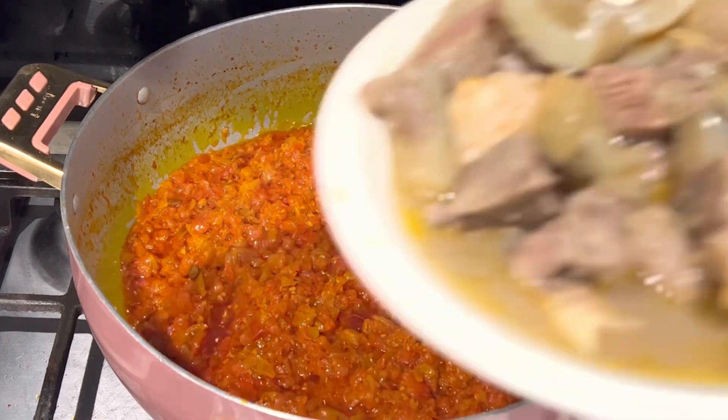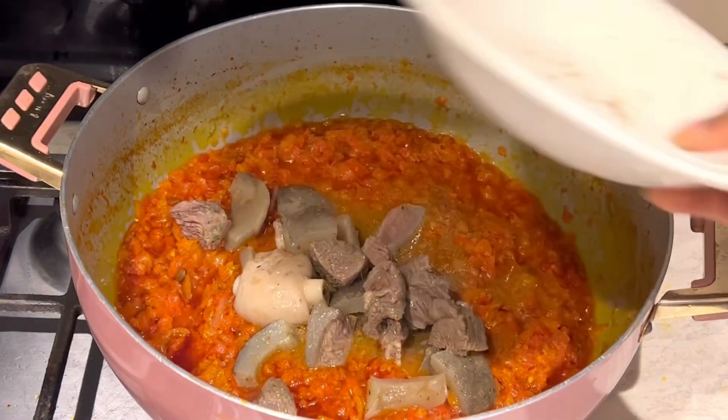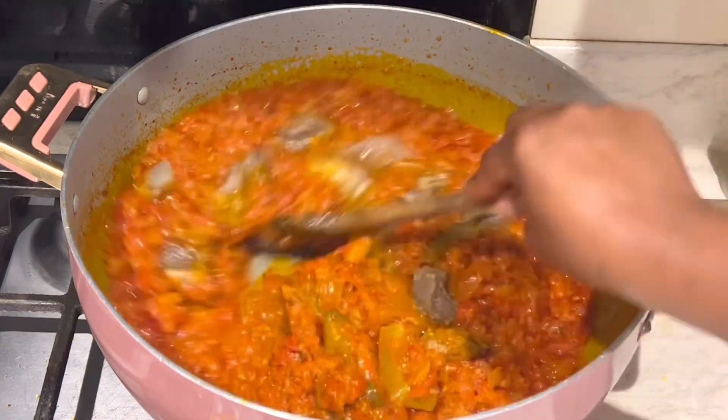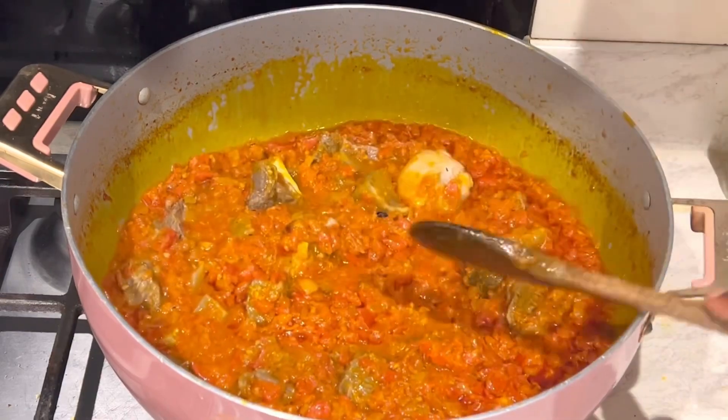Our tomatoes are cooked nicely now. I'm adding some cooked beef and skin. I love this in my spinach stew — it's optional, but if you add it, you will love it. It tastes amazing.